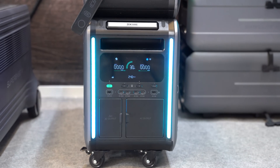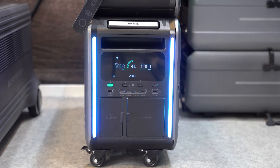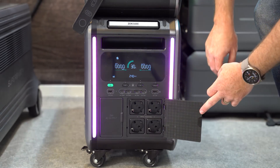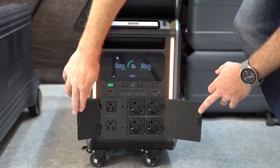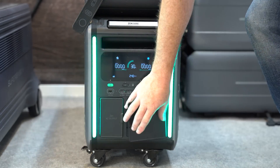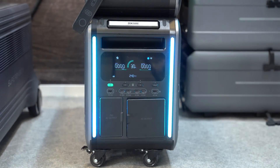The built-in inverter delivers up to 3,600 watts at 120 volts, bumping up to 3,800 watts with its 240-volt outlet. You also get DC power over the standard car outlet, two DC 5521 ports, and an Anderson port. And if you're looking to charge your laptop, smartphone, tablet, or other portable electronics, the device has four USB-C ports — two of which support 100-watt power delivery — plus two additional USB-A ports for older devices or cables.